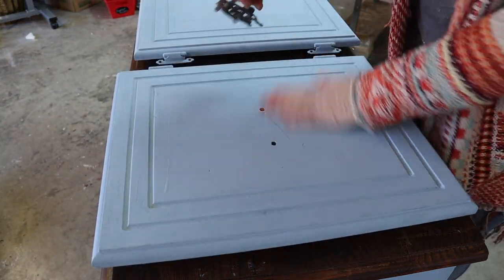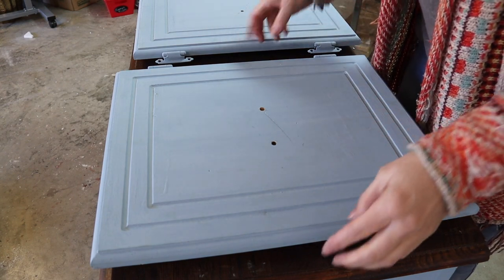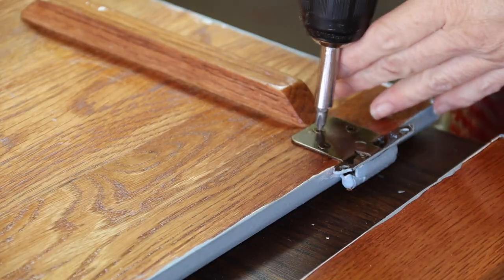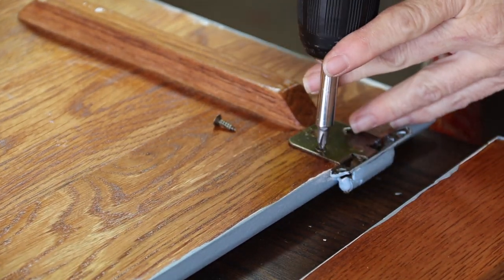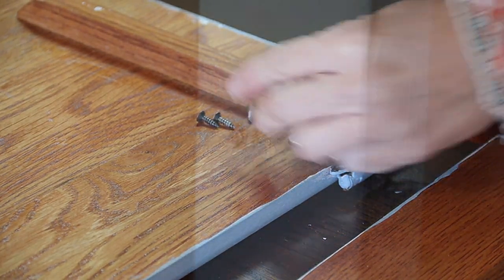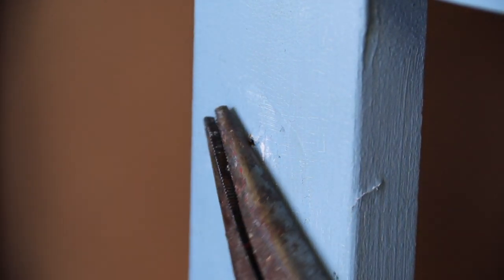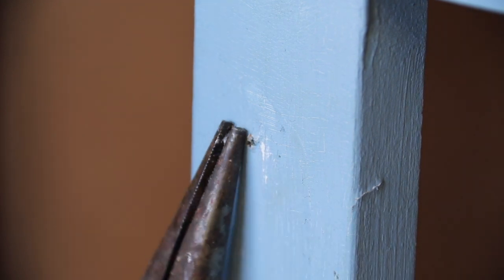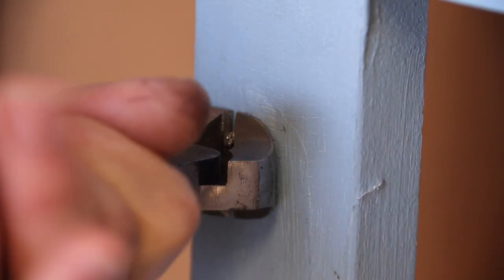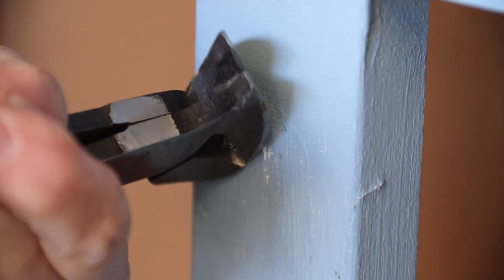These pulls are really cheap as well — not cheap looking, but cheaply made. I just broke one when I pulled it off. I took my Husky nail remover and cut the bits that were sticking out.